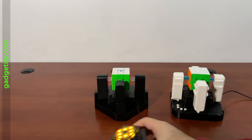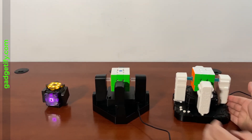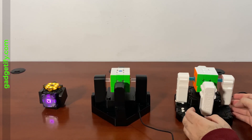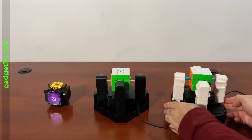Now let's see how they work. These two have a locking mechanism. This one locks this way.